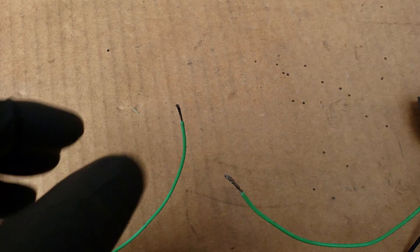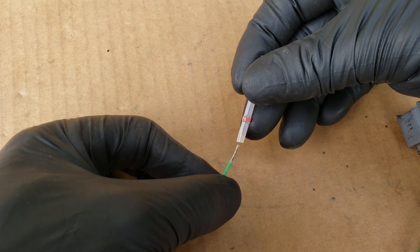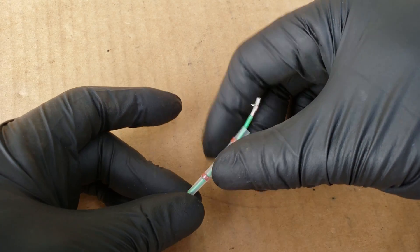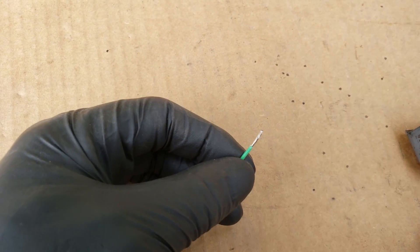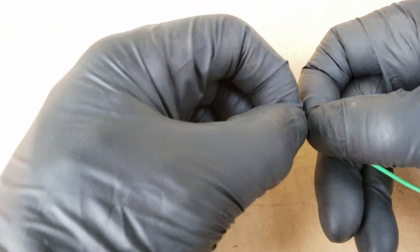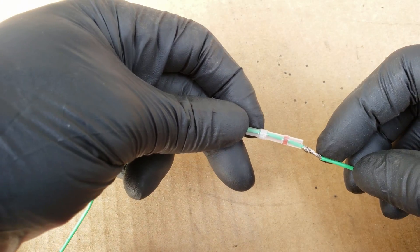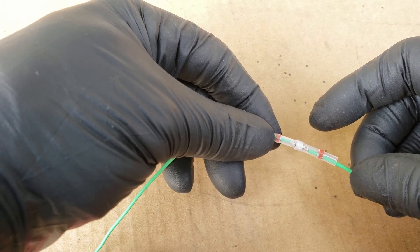Now for our third style connector. For this type I like to strip a little extra to give you more wire to work with, since you have to twist the wires together. First, slide the connector onto one of the wires, pulling the wire completely through. Next, cross the wires so one is on top of the other. With your right hand, twist the end of the wire towards you, and with the left hand, twist the top of the wire away from you. Smooth down any strands that stick up so the connector doesn't push them back when you slide it over. Then slide the connector over the wires, with the solder portion landing right in the middle.